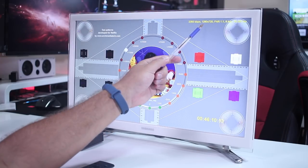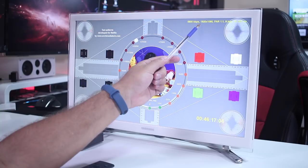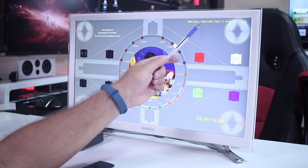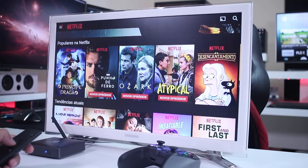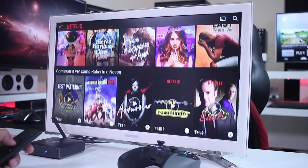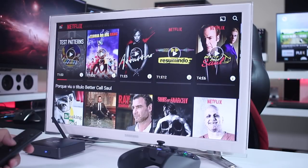The downside is that this app is the mobile version, so it's not designed for the TV experience. To get a better experience you'll need an air mouse. I'll leave a link down below where you can check out some solutions reviewed on the channel — game pads and remote controls with air mouse function.